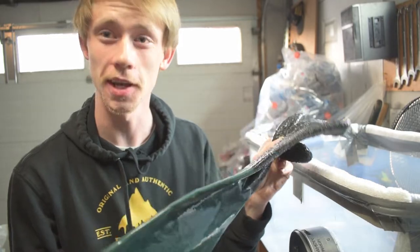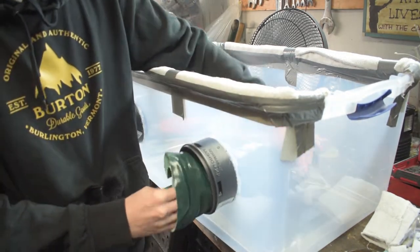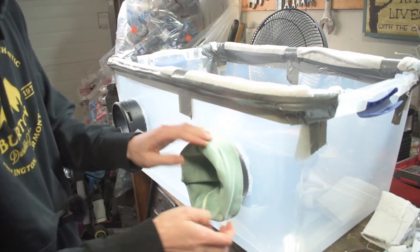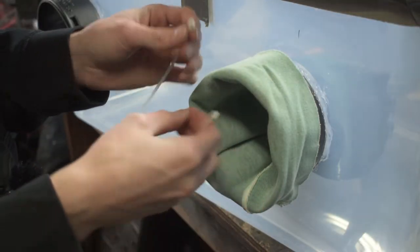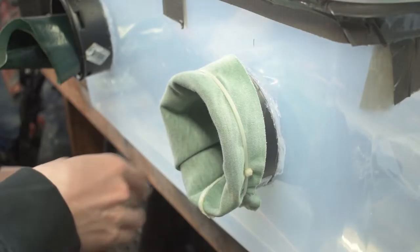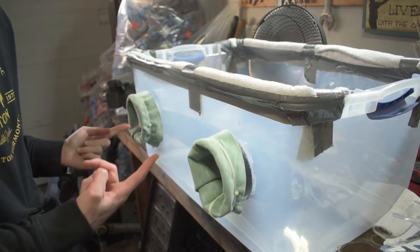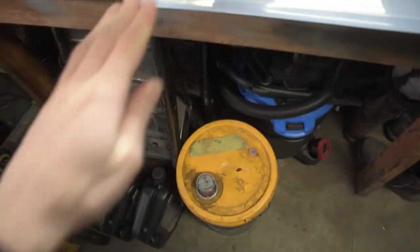Now we're going to need gloves, so let's attach them to the box. Take the glove, stick it inside the box, then roll the cuff back inside out over the fitting. Make sure you're able to grab the gun and spray whatever you're spraying. To secure the glove, we're going to use a couple of zip ties — put two zip ties together, wrap them around the outside of the glove cuff, snip them off, and boom — one glove locked on. With a little bit of magic, both gloves are on. Just walk up, stick your arm in, and boom — you're inside the box.